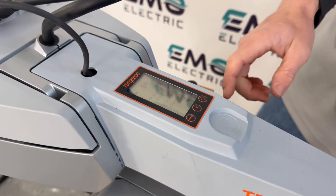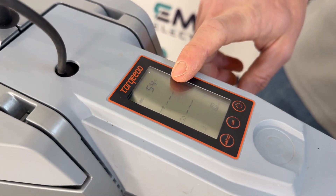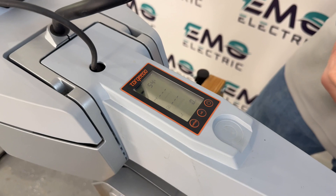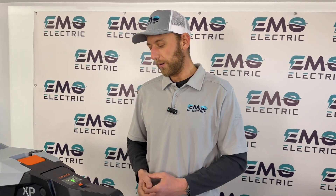On the old motor, you get your state of charge and run time, speed, and power output in watts. It still gives you pretty much the same information, but it's certainly a little more user-friendly on the new Torquedo motor.